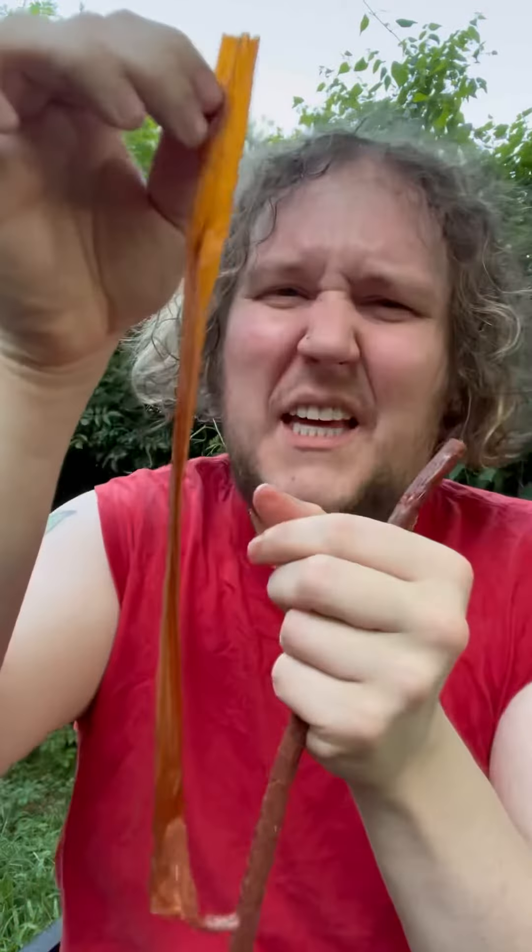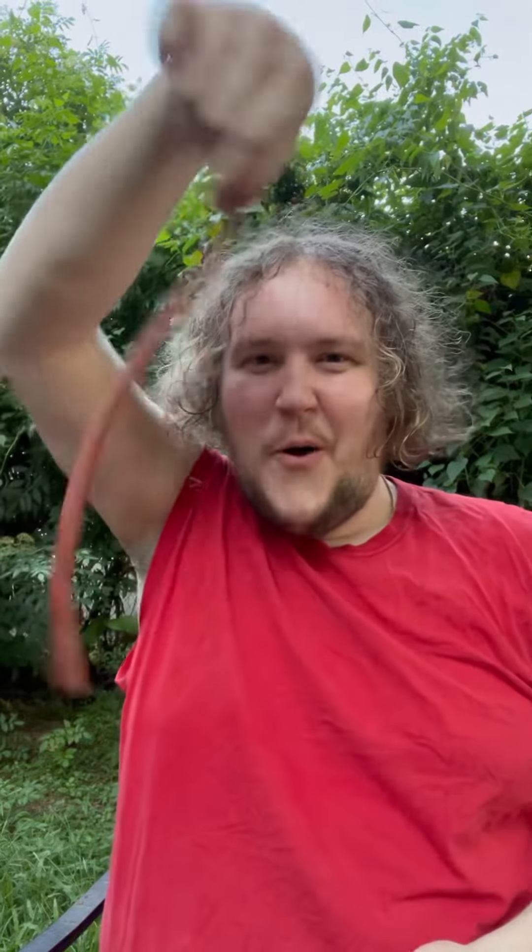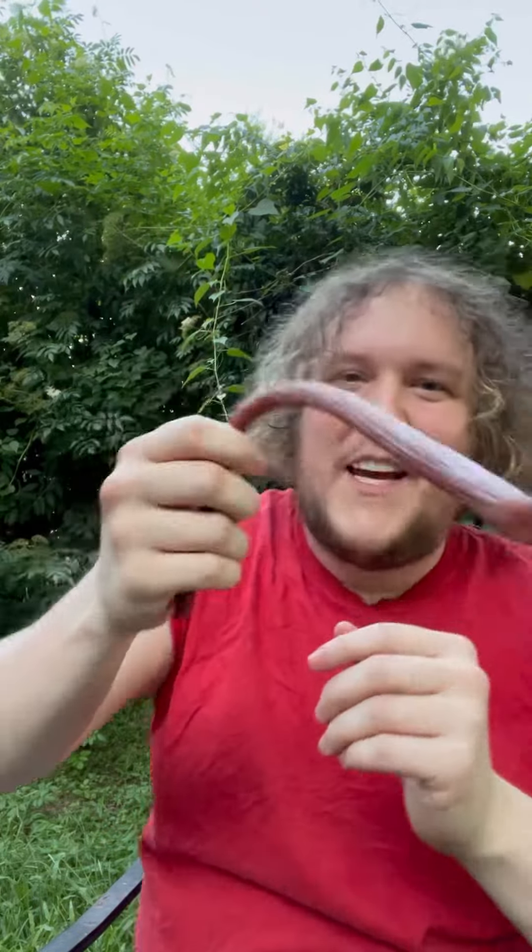You don't want to eat this part, but just look at it — it's like paper. You don't want to eat that. Now you have a beautiful, perfectly skinned Slim Jim. Look at this — like a whip.